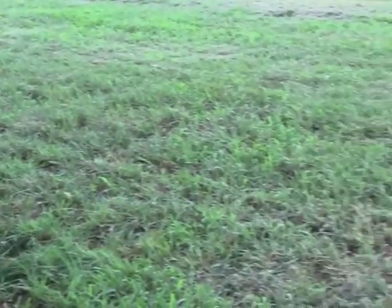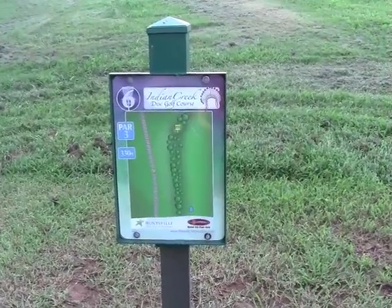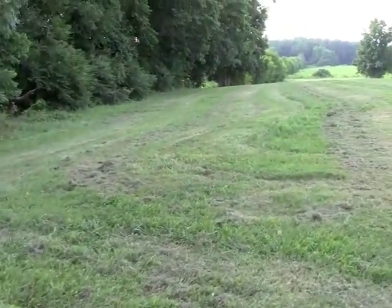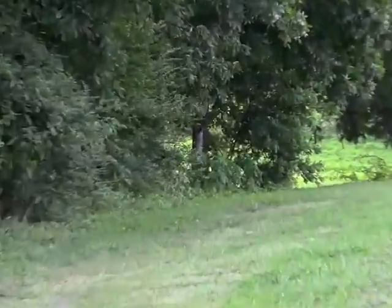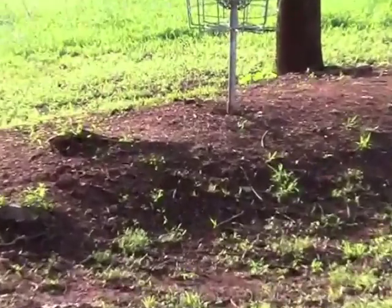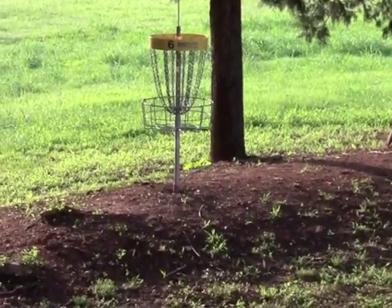A little bit of a slant all the way down to the basket. Here we are at hole six: 330 feet, looks like only one pin position, and the basket's in the trees. Nice, long, flat, wide cement T-pad. Here we are with a look at six's basket, sitting on a little bit of rise with a sloping green falling off behind it. No real danger — opens up nicely around the 300-foot mark all the way into the basket.